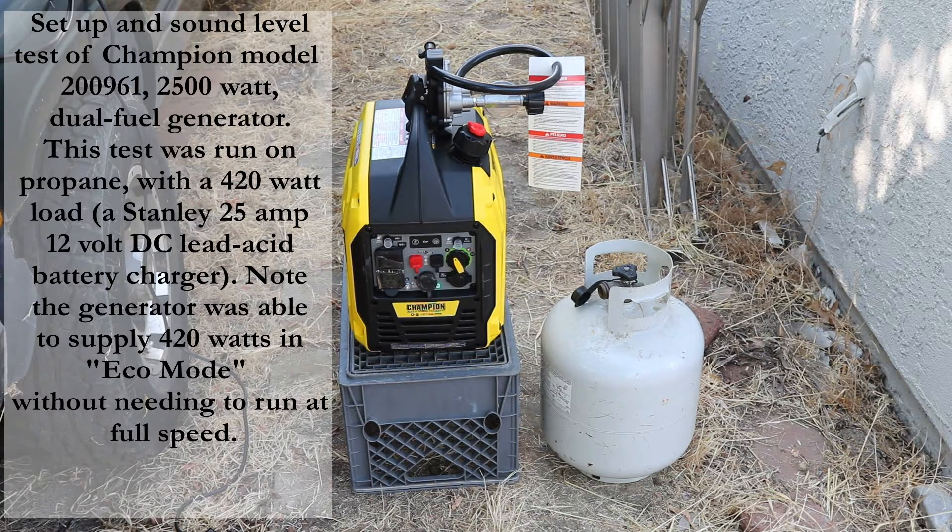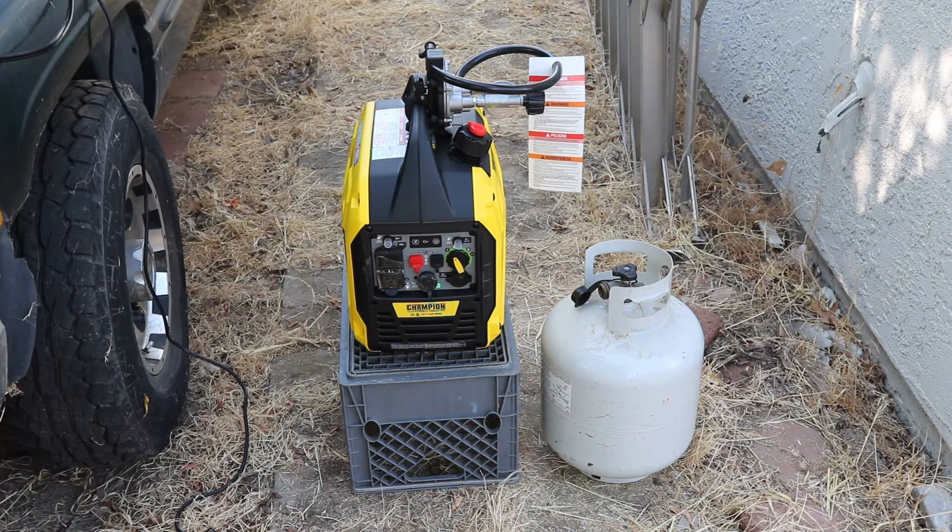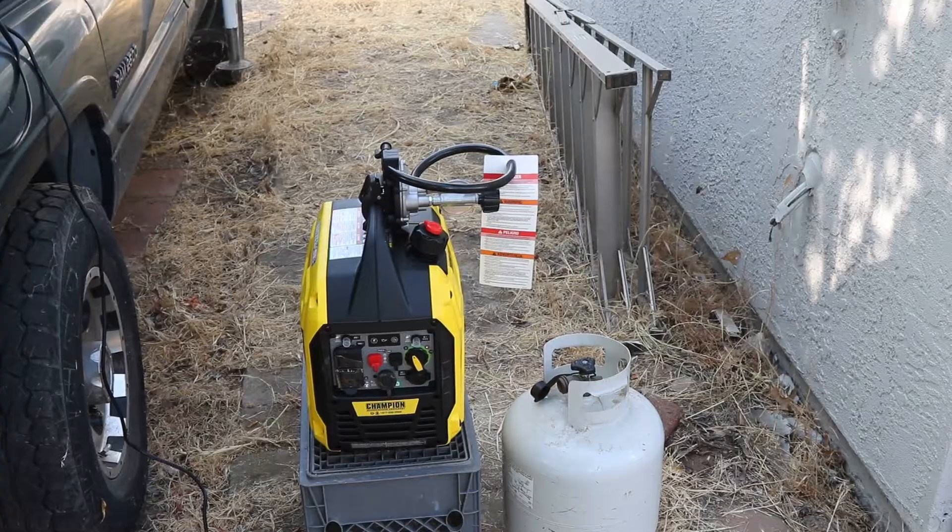This is my new Champion Power Equipment model 200961, a 2500-watt dual-fuel generator. This is going to be a test run operating a Stanley 25-amp battery charger to charge the dual batteries on a Dodge diesel pickup truck. We're going to run this generator on propane, and I'll now show how to get the propane hooked up.